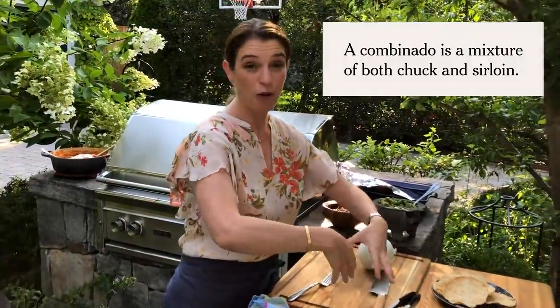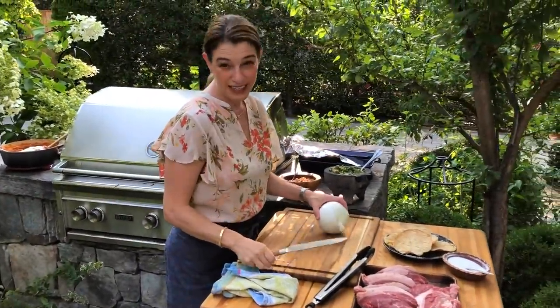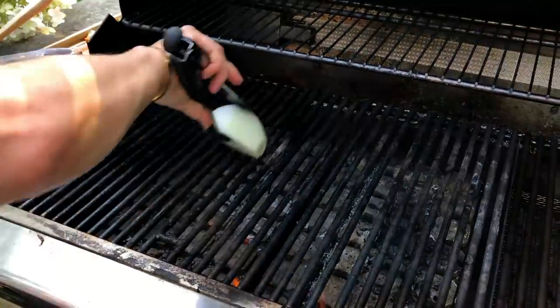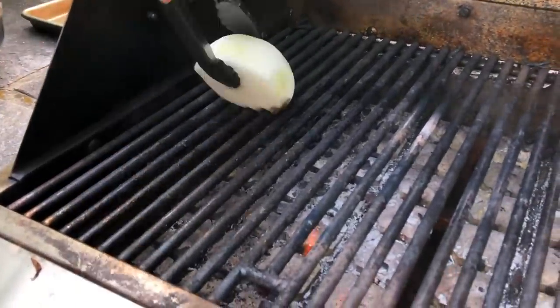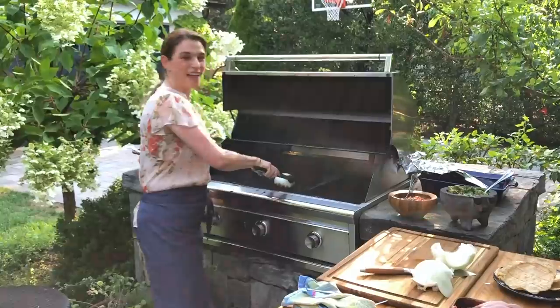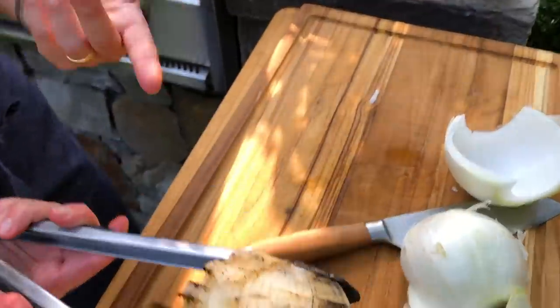It's very typical in Sonora to have a combinado. If you're a good parrillero, you need to clean your grill with a white onion — just a big piece of onion. Not only are you cleaning it, but you're seasoning it. You see how the onion is cleaning the grill? It's really cool. It smells like a charred salsa — I already want a taco!